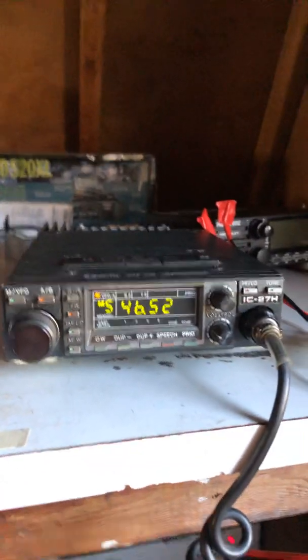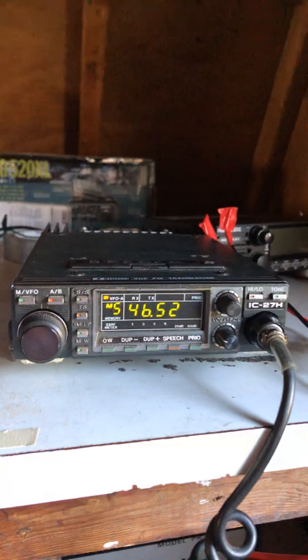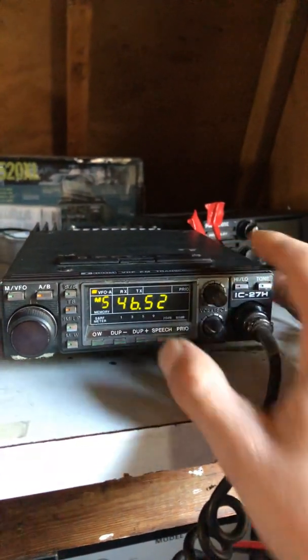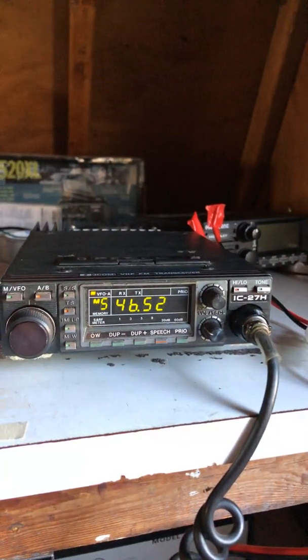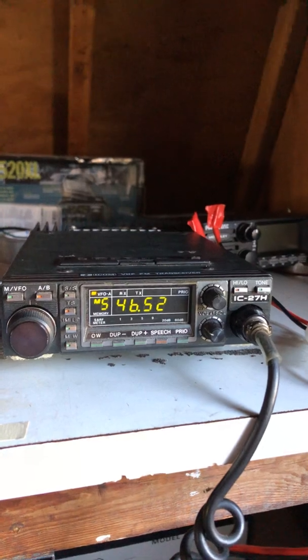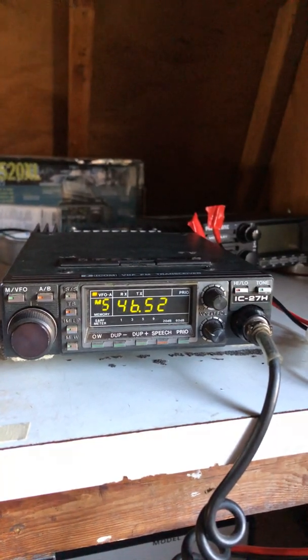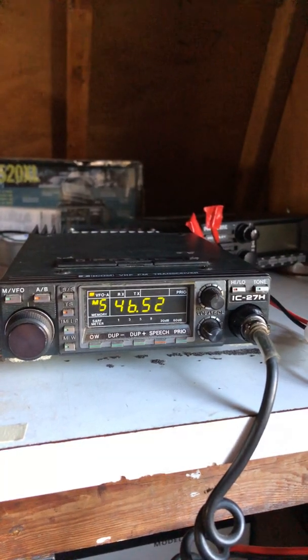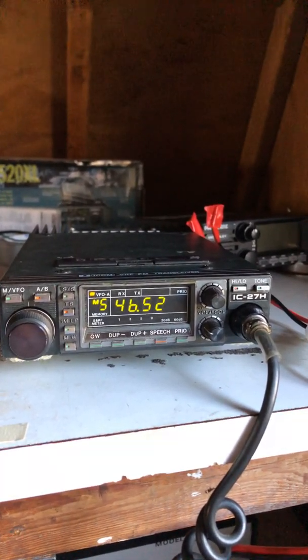In memory channel 5 I put 146.520. While I was figuring out how to program the memories, I saved that one because 146.520 is the nationwide simplex call frequency for CQ.